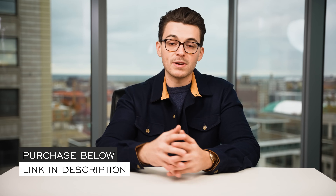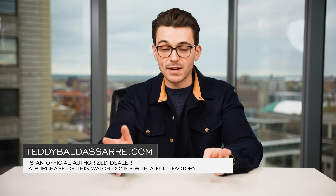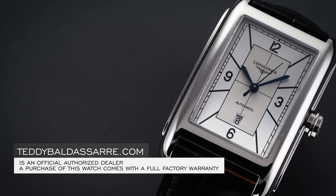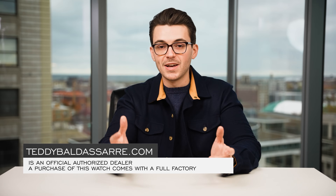Thank you so much for watching. If you enjoyed this video please give it a thumbs up, subscribe, and hit the bell icon — that really helps the channel. If you're in the market for this watch, it is available on teddybaldassar.com, which is a full authorized dealer of all the brands we carry, with quick fulfillment, dedicated customer support, and a full factory warranty for all products. Ultimately, how we're able to make this content possible is through the selling of watches on our website, so apart from getting a great watch you're also supporting the content. Thanks again so much for watching — be well and I will see you all very soon.